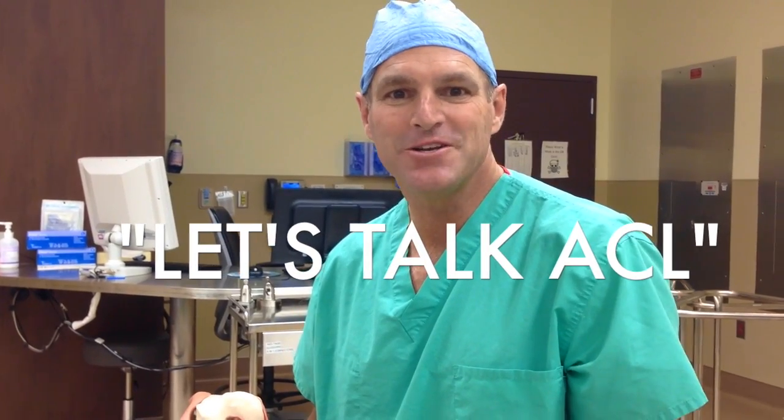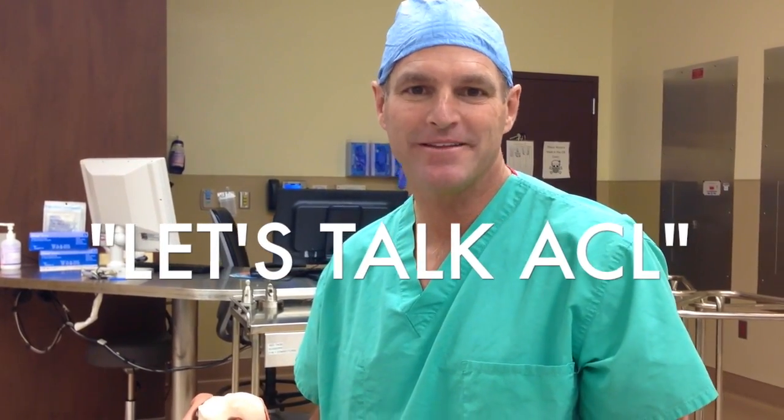Unfortunately you tore your ACL. Let's talk about the ACL — what it is and what it actually does. There are four ligaments about the knee. Ligaments are actually pretty easy, but they confuse everybody. A ligament is just a band of tissue that connects a bone to another bone and goes across a joint.